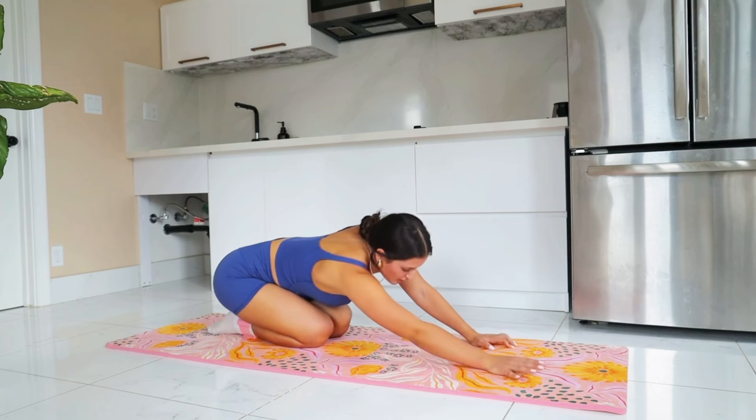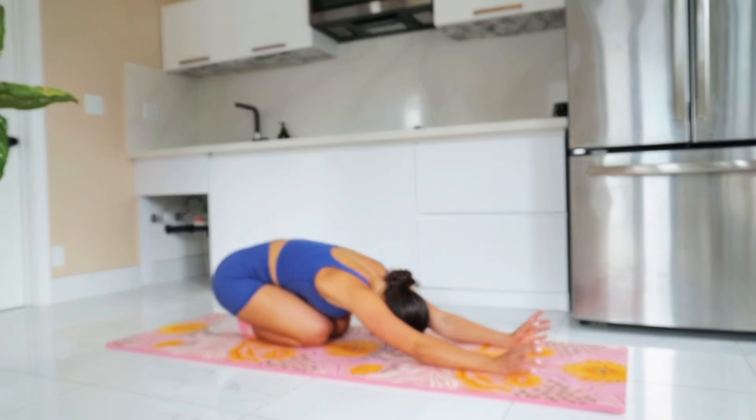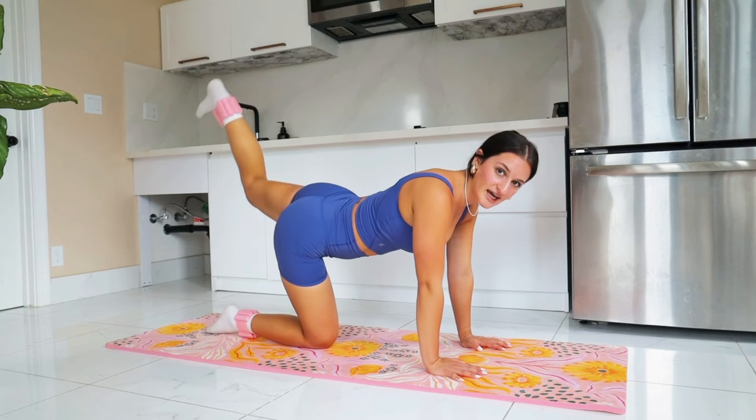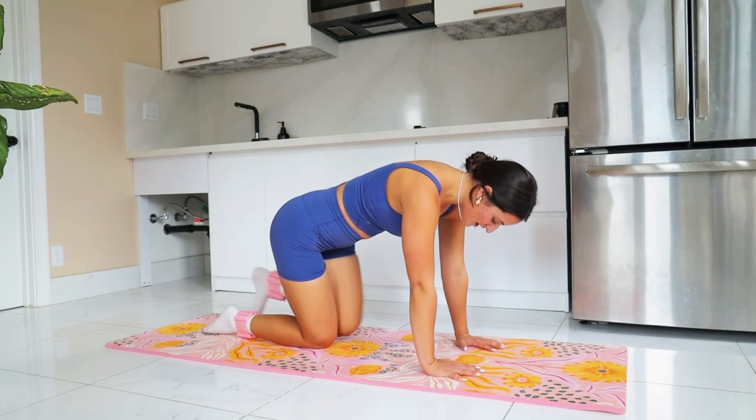That's what I call the power of one. I just know that I am on one and I'm feeling powerful. Give that booty some love. Back up for a donkey kick, engaging that core — we know the drill.